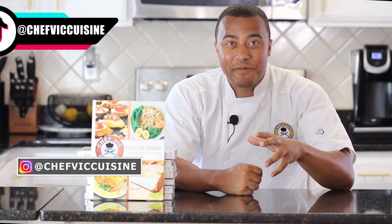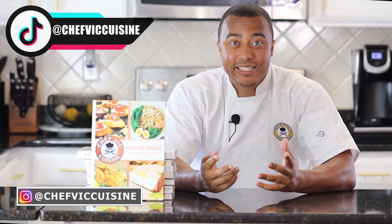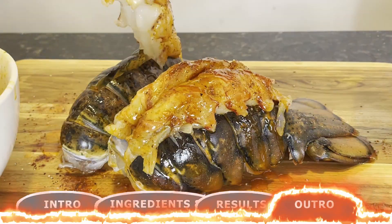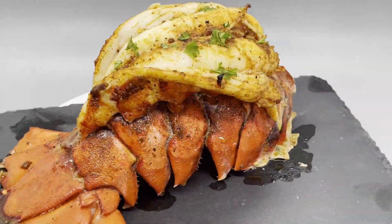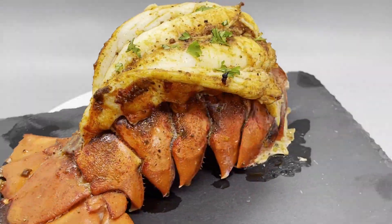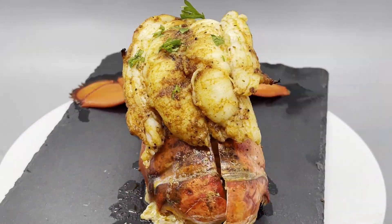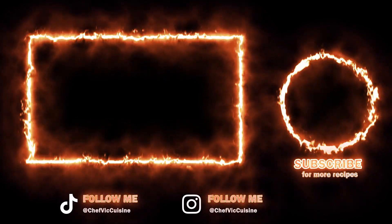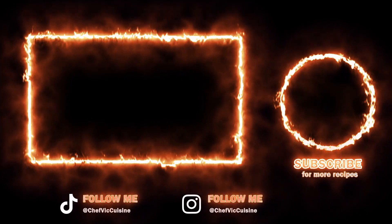If you enjoyed it, make sure to smash that like button. And if you're new to the channel, my name is Victor — welcome to Chef Vic Cuisine. I like to share delicious recipes each and every week that you can make for you, your family, or your friends. So make sure to hit that subscribe button too. And sharing is caring, so if you liked this recipe, share it with family and friends. Stay tuned for next week where I make incredibly delicious lobster tails — they are so good. Thanks again for watching, I truly do appreciate it. You all are the best. Check out my recipes on my page now, and I'll see you all next week on another episode of Chef Vic Cuisine — peace.